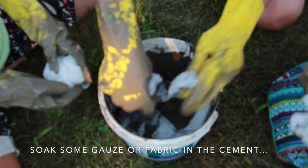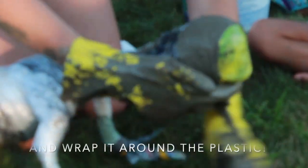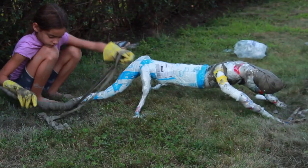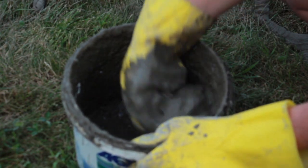Now we're going to put some gauze inside and get them soaked. Then we're going to make a thicker mix and put it all around the lizard.